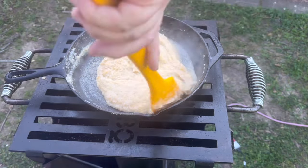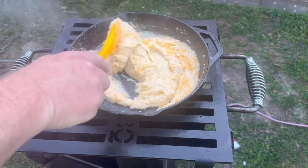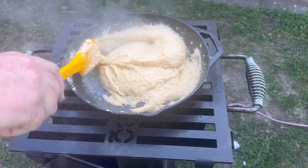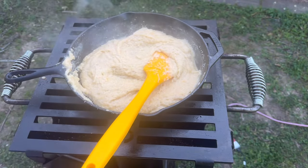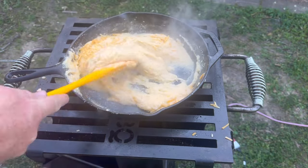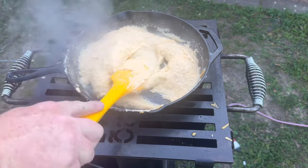You can see these grits are getting real cheesy now — probably just need one more handful. I think I'm going to make them real cheesy and go with four batches of cheese. Get this melted through. If this was inside, I'd have the stove off by now — I just got it kind of dampened down. But I'm going to be cooking again, so I don't want my fire to go all the way out. Let's go with one more handful of sharp cheddar cheese. Get that melted in there.